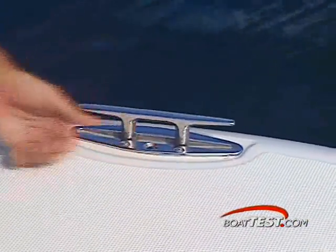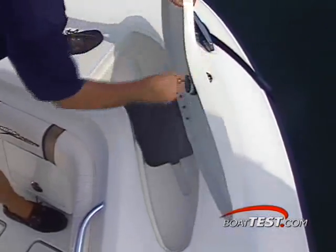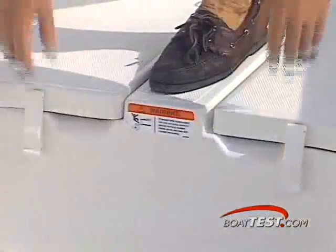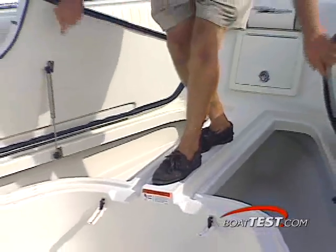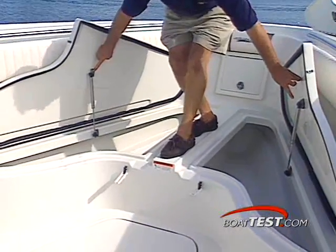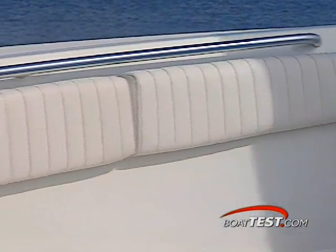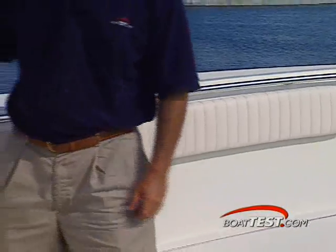HydraSport has seriously paid attention to details large and small on the Vector 3300. No less than seven stainless steel pop-up cleats are readily available about the gunnels. From a deck hatch on the starboard bow, a Danforth anchor can be deployed from its resting spot in a molded cradle. The foredeck storage opens outward from the centerline. Reinforced hatches are supported by hydraulic struts, revealing the insulated fish boxes with overboard drains. Gunnels are padded all the way around for leaning against while underway, fighting a fish, or angling for that opportunity.